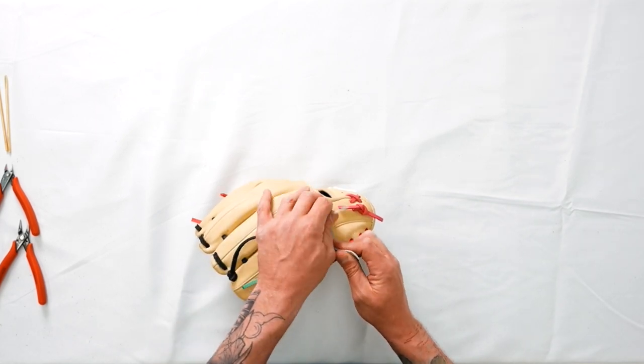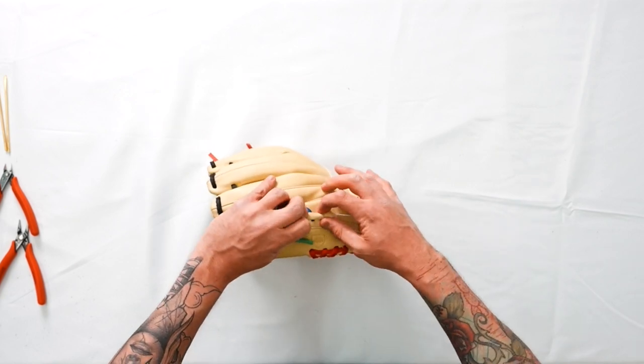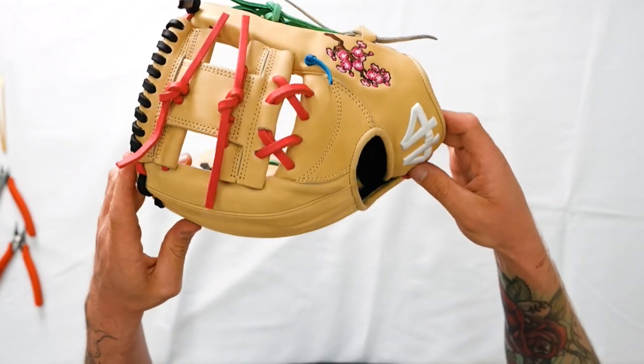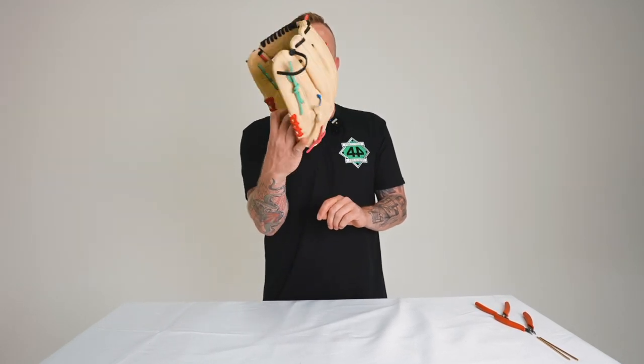Take the bottom over and under the top, pull left and right, cinch the knot down just like that. The smooth side should be presented out. There you have it — that's how you tie your thumb and pinky loops.